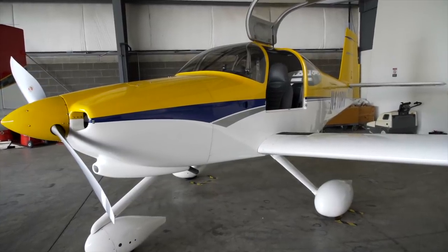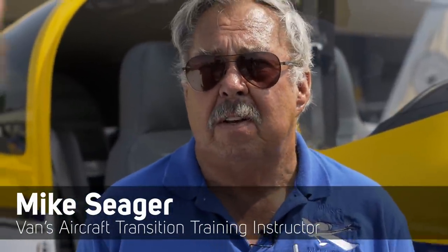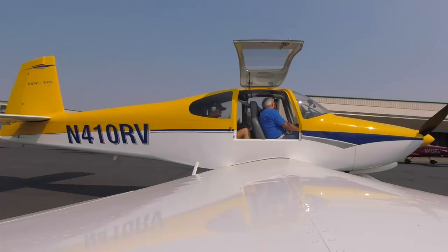So this here is the Van's Aircraft RV-10, our four-place airplane that went into market around 2002 or so. This airplane is like flying a larger RV-14 — a little bit heavier on the controls. You've got a constant-speed prop, very roomy cabin. By far the best four-place airplane I think that's ever been built. It has about a 220 mile-an-hour cruise speed, very nice to fly, and it'll haul four full-size people. Alright, let's get flying.